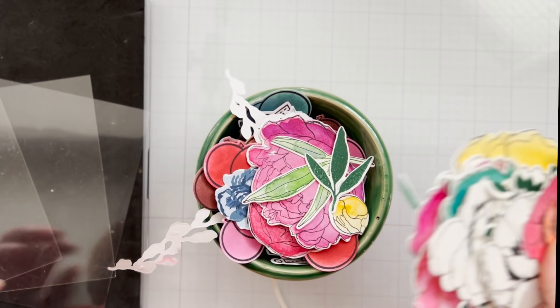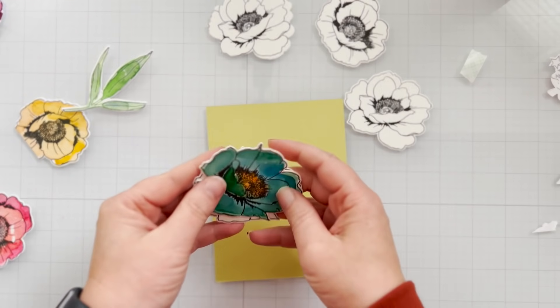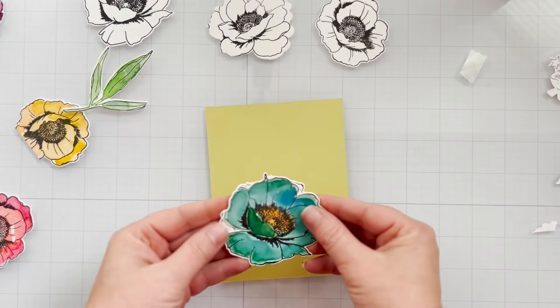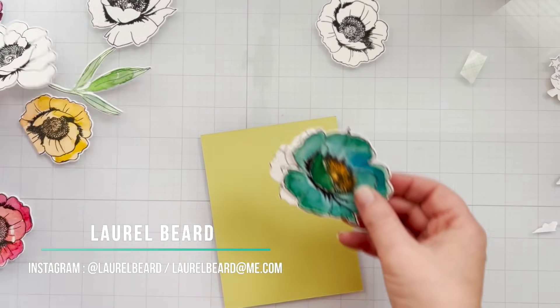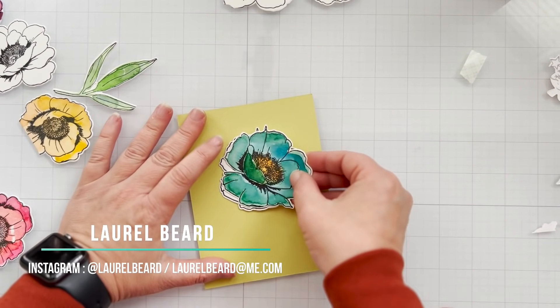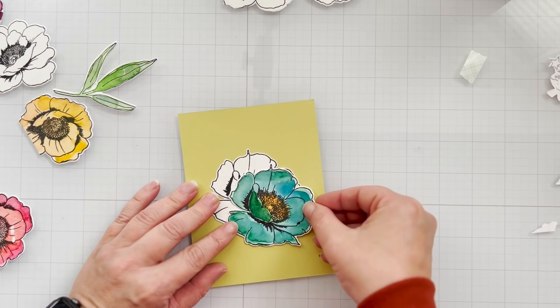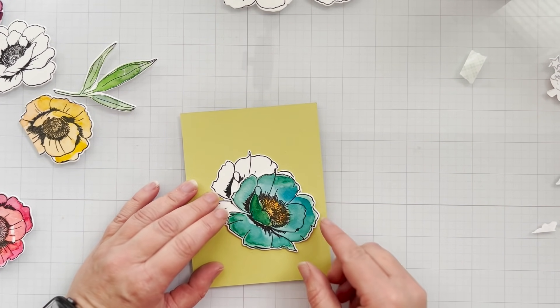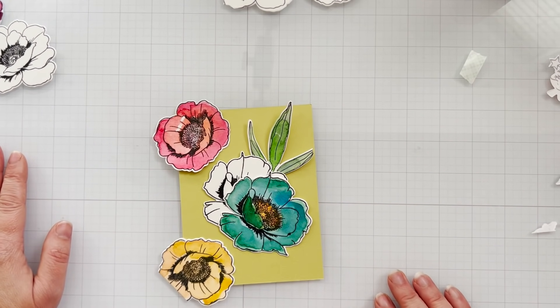Prior to the start of this video, I took quite a bit of time, went through my stash, found some different images I could stamp and color and die cut, and that's what's in that bowl right there. I'll be pulling out of that bowl, so I encourage you to check your stash and see what you have. I'm going to use flowers for the first couple of cards, but if you don't have floral die cuts, it doesn't matter. I'm going to show you how to do it with circles, and I'm going to show you another alternative in the video. So there's lots of stuff going on — you've got to stay with me the whole video.